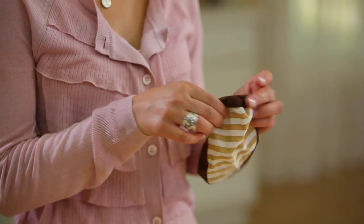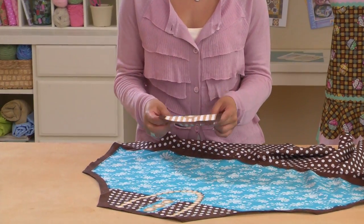For reference, each domestic diva package has an illustration showing the completed apron, including the pocket.